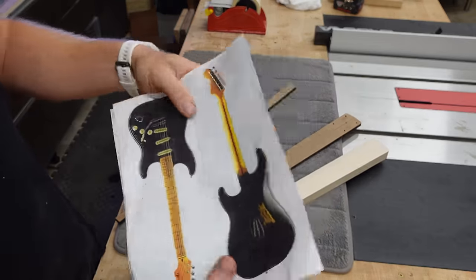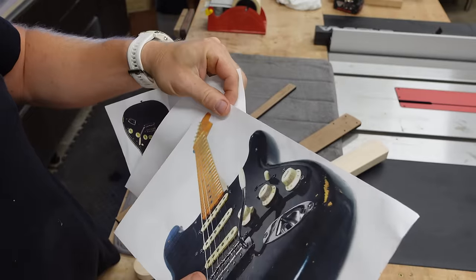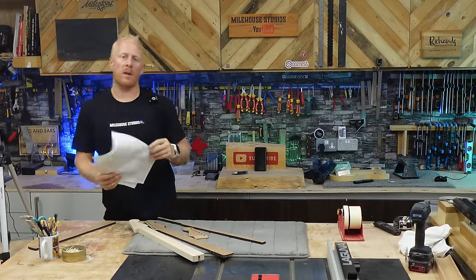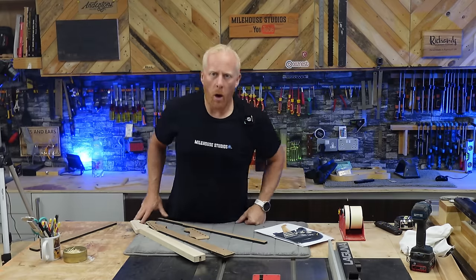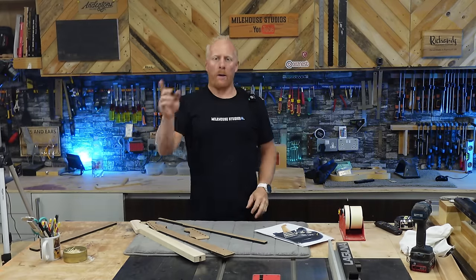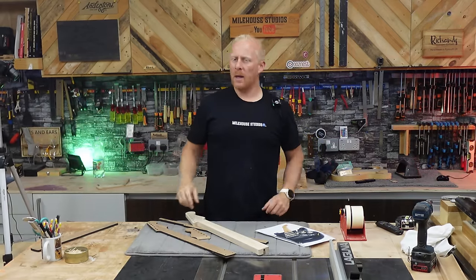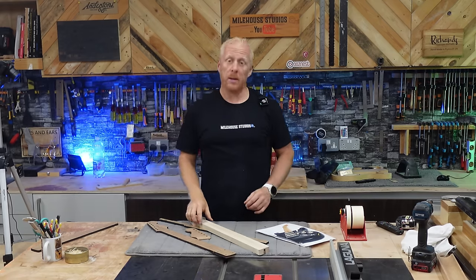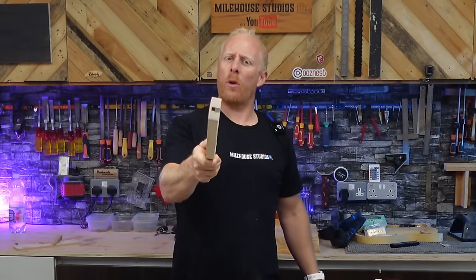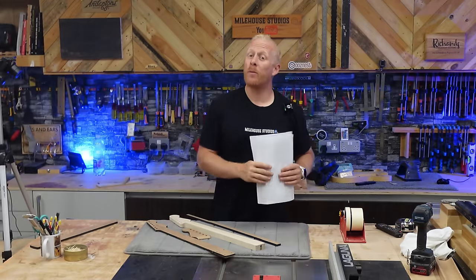Looking at Dave Gilmore's guitar — black dots. I'm not sure about the side dots but I'm assuming it's black side dots as well, so that's what we'll go with. I haven't got any black dots, so I'm going to have to order some. I'll get all the other stuff done first, ready for the dots, and then we'll magically come back — because this is television and I can do whatever I want.